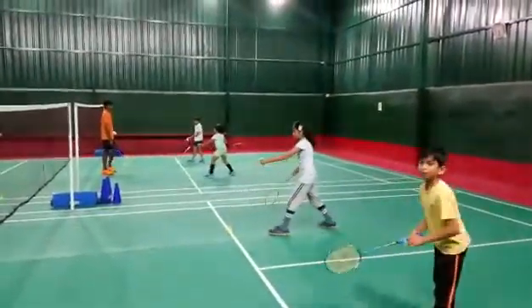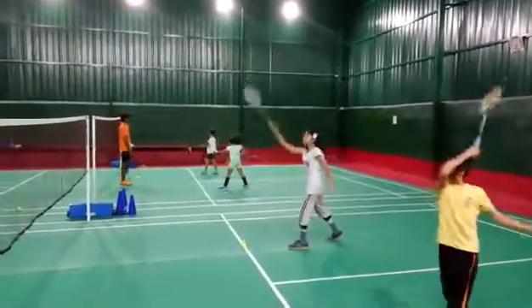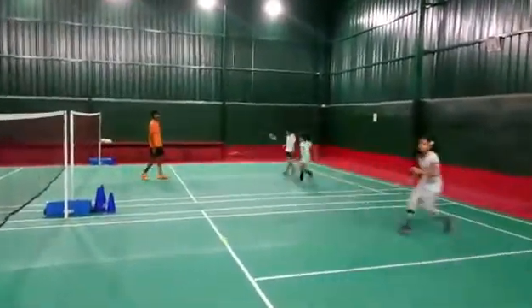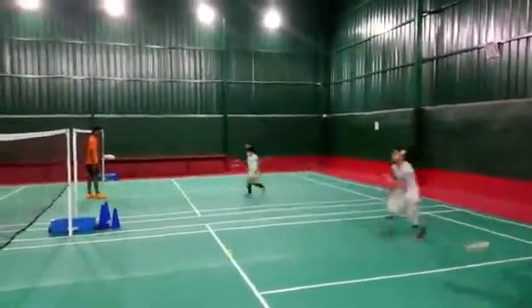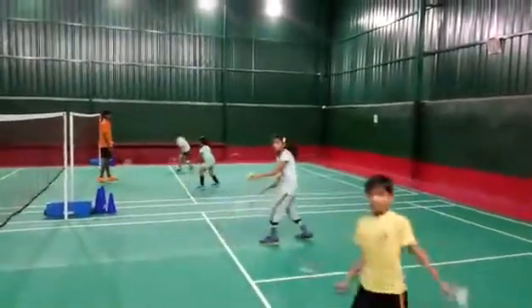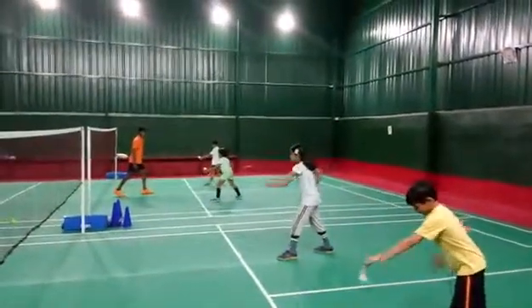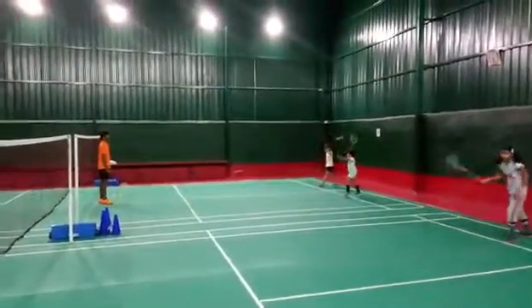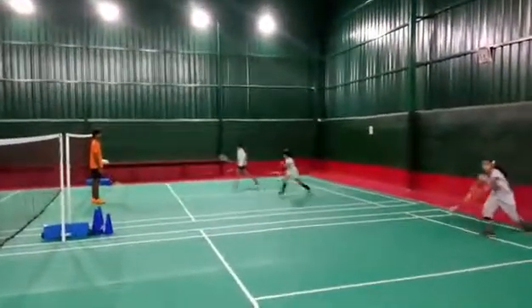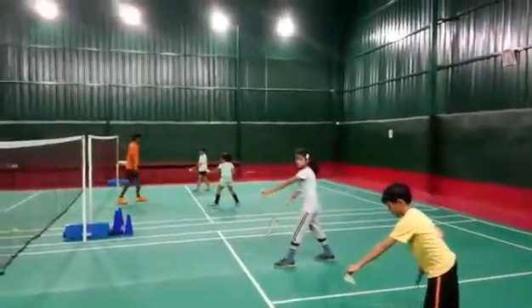Stretch your right leg front. Left, left, front. Go back, jump and swing, come and get first. Go back, jump and swing — first, right, left, front.